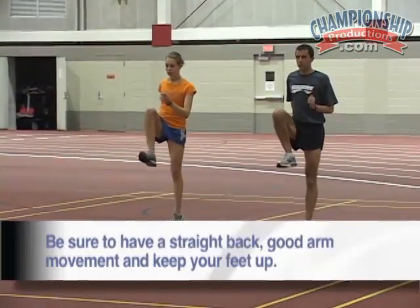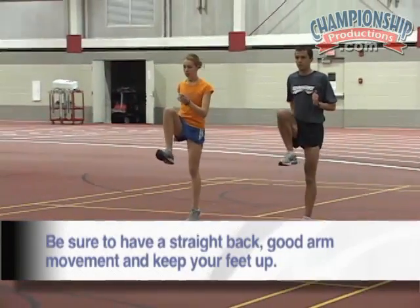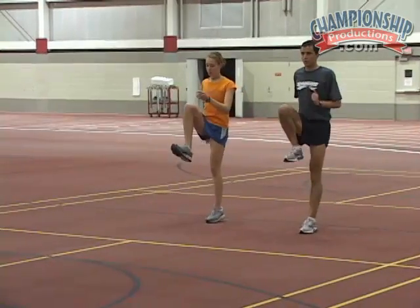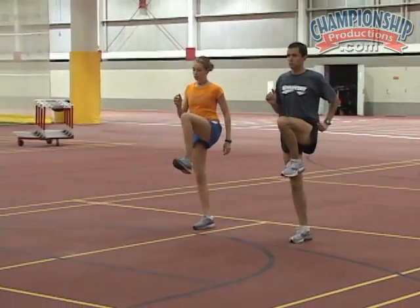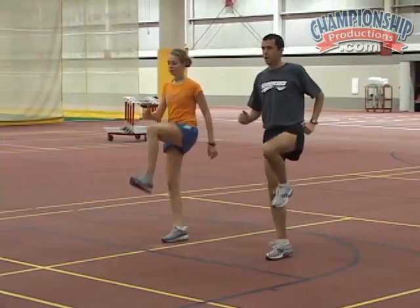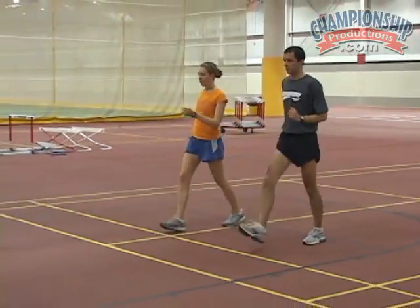Good knee. Make sure your back is straight. Good arm motion. Make sure your foot is up. Good. Very good.